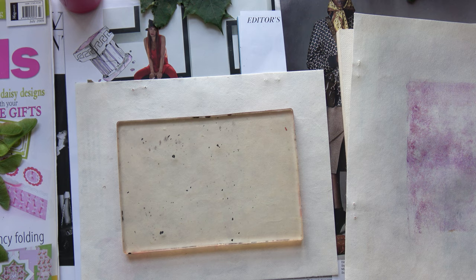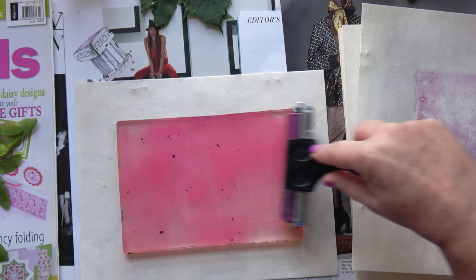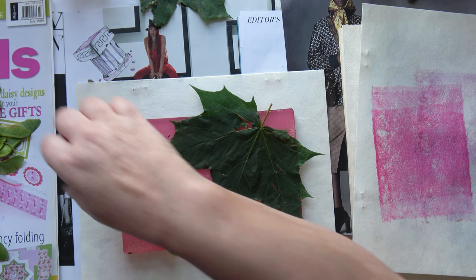I've got two of the same size gel plates, so when I'm recording I can put one aside to dry and carry on with the next one. We're going again with the magenta pink — this is System 3 acrylics — but I've watered them down perhaps a little too much, because I can see them resisting on the gel plate. They need a bit more thickness.